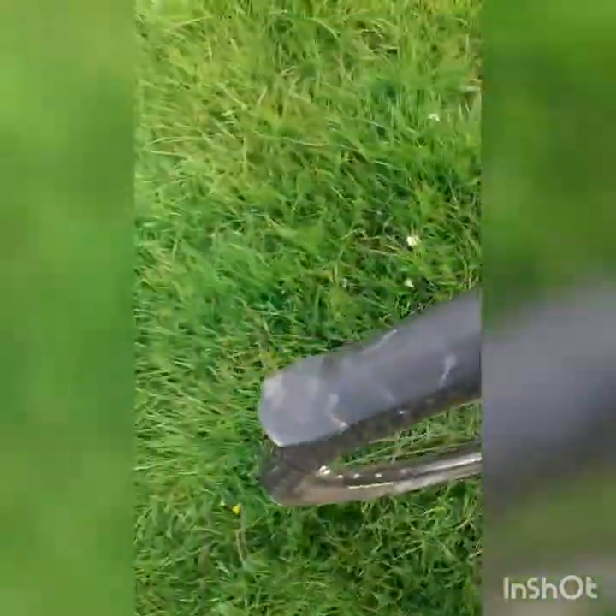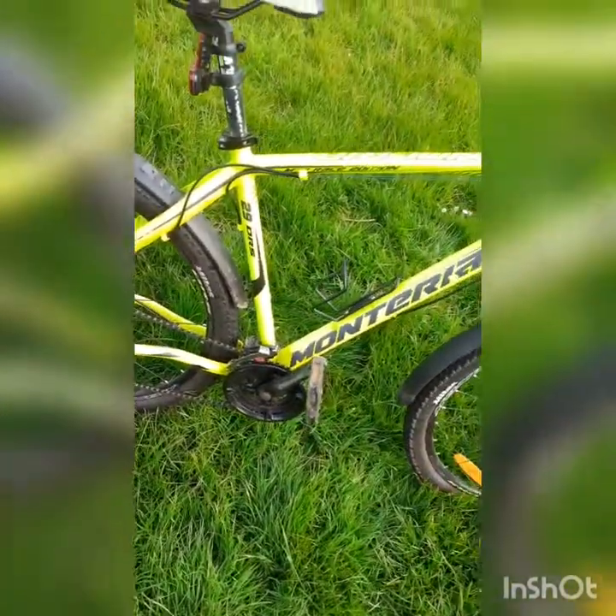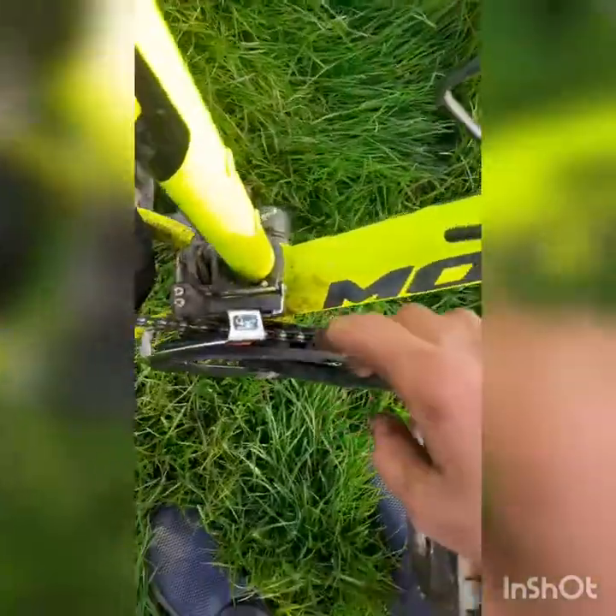I still have a set of mudguards on her. A lot of mountain bike people would scoff at mudguards, but I like having these long mudguards for the road because I wouldn't be a fan of getting soaked. She's also got a Shimano gear changer on the front.